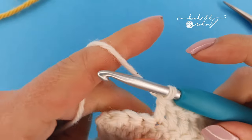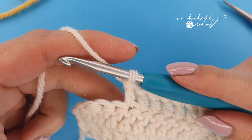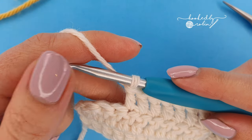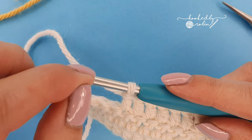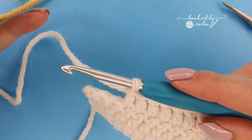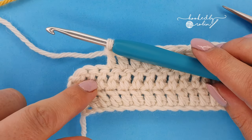Hi everyone and welcome to my channel. Today I just wanted to share with you a super quick handy tip for crocheting with your ends so you don't need to weave them in. Now I'm not talking about crocheting over your ends — I'm talking crocheting with your ends. This is a super time-saving tip, and I do this a lot particularly if I am making a blanket with lots of frequent color changes.